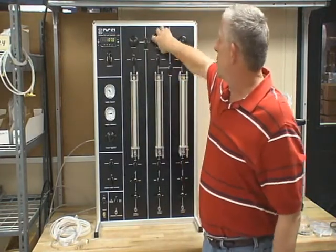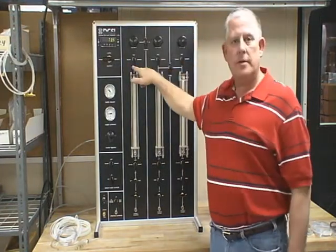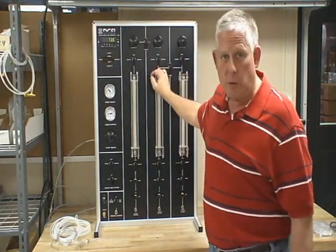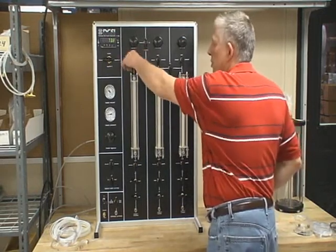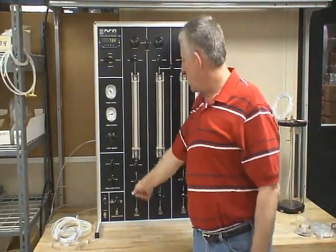You increase your pressure — same thing for number three. Always have these on vent unless you're doing a sample. If you're actually doing a sample, leave this on pressure. That way the back pressure is applied all the way down.